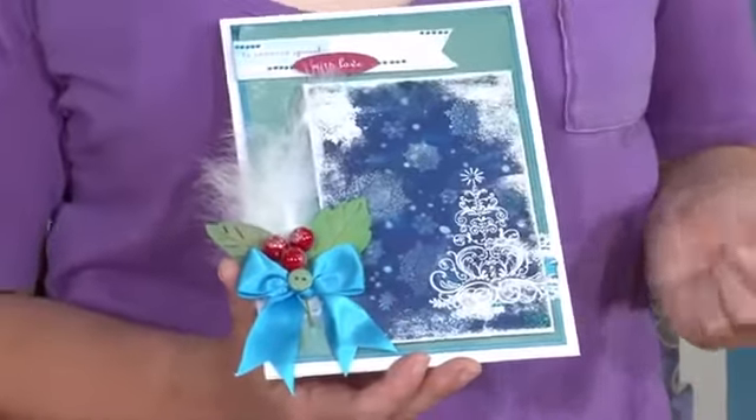Hi there, I'm Katie and welcome to the show. Today we're joined by Becky James who's going to show us this beautiful winter scene card. It features loads of great inking, stamping, heat embossing and spritzing techniques that I'm sure you'll want to get to grips with.